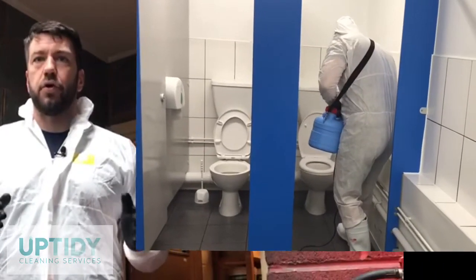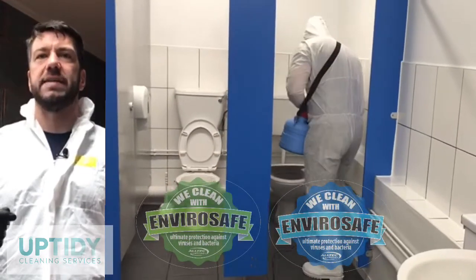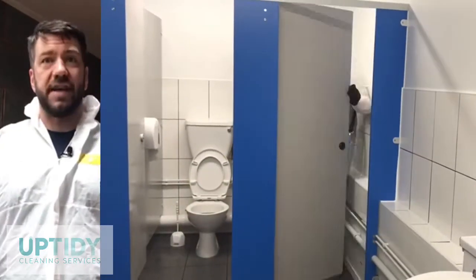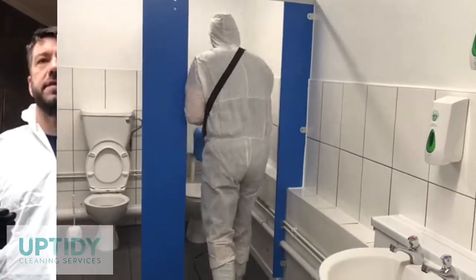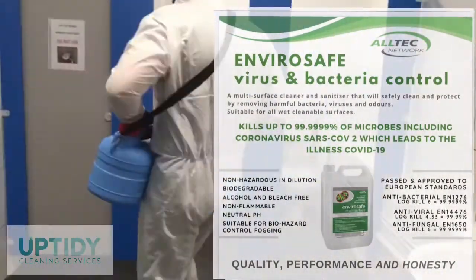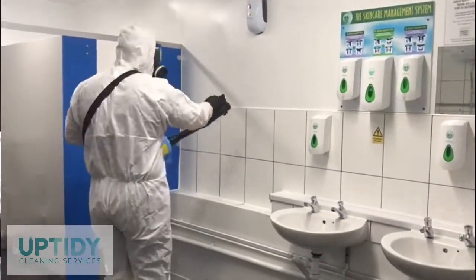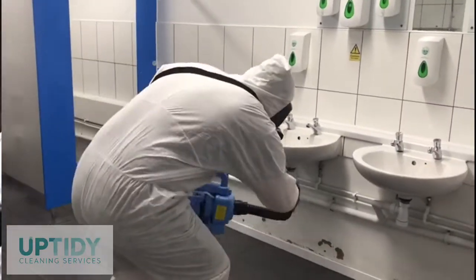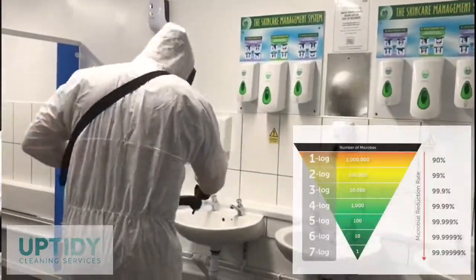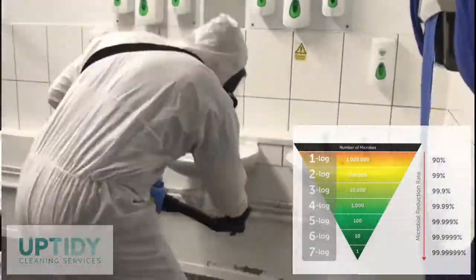We use a product called EnviroSafe, a multi-surface cleaner and sanitiser that will safely clean and protect by removing harmful bacteria, viruses and odour. EnviroSafe is suitable for all wet cleanable surfaces, it's non-hazardous in dilution, biodegradable, alcohol and bleach free, non-flammable, has a neutral pH, it's suitable for biohazard control fogging, passed and approved to European standards, and has an antibacterial log killer 6 which means it will kill up to 99.9999% of bacteria.